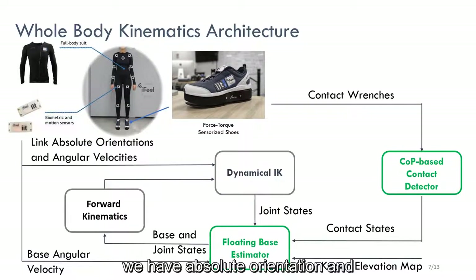Looking at the overall architecture, we have absolute orientation and angular velocity measurements of the links coming from the suit, which are passed on to the dynamical inverse kinematics block, which then outputs joint positions and velocities using the information about the human model. At the same time, contact wrenches measured by the shoes are passed to a contact detector to infer the contact states. The estimated joint state and contact states are passed as inputs to the base estimator along with measured base angular velocity and a known elevation map to estimate the base state. All the blocks together form a closed-loop architecture.